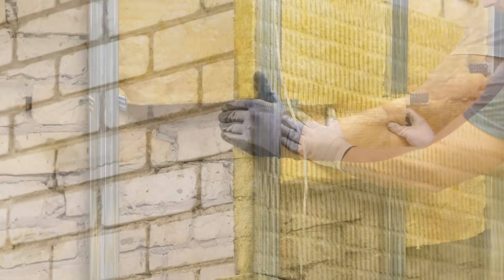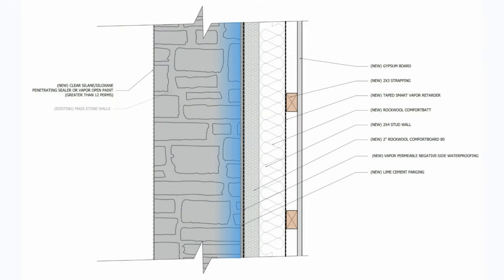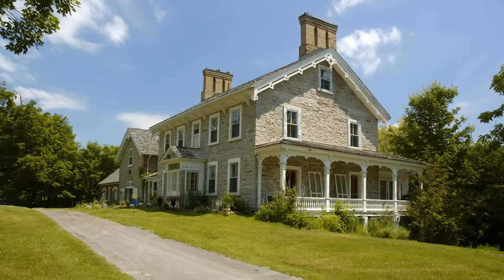We can insulate our stone walls on the exterior of the assembly or on the interior, with exterior rigid insulation providing the highest levels of thermal performance, energy efficiency, and moisture safety. However, often times the appearance of the exterior stone walls has to be preserved for either aesthetic reasons or historical preservation, necessitating an interior insulation strategy. When insulating stone walls on the interior, bulk water management and moisture must be prioritized, as the addition of insulation slows the flow of heat through the stone wall and reduces the drying potential, which can impact the durability and structural integrity of the wall assembly. Condensation on the interior face of the stone walls must also be prevented, as the improper use of vapor permeable insulation can lead to interstitial moisture issues during the wintertime, while the use of vapor impermeable insulation can trap moisture. In this video, we're talking about how to safely insulate your old stone walls from the interior.